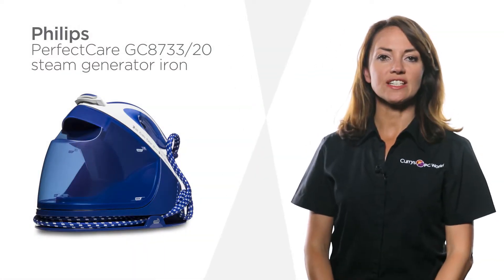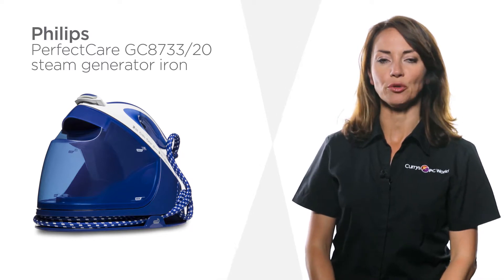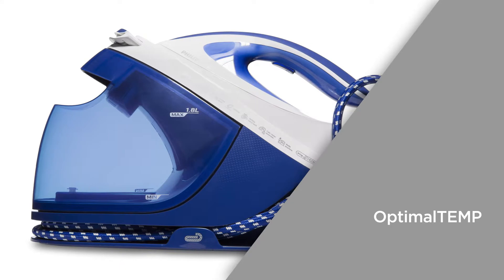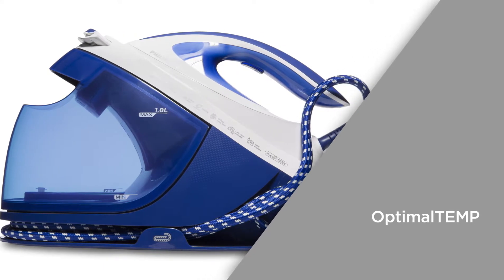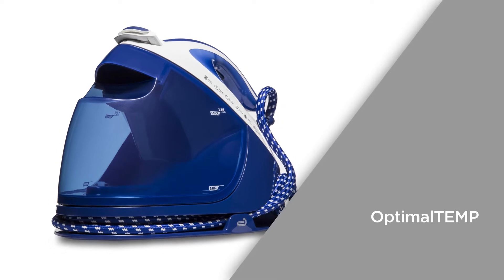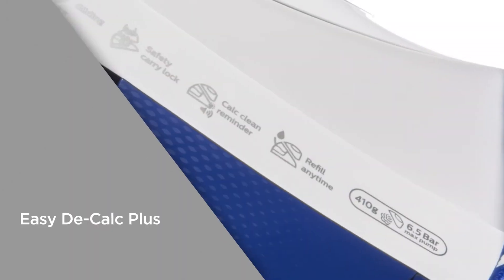This Philips steam generator iron uses the power of steam to effortlessly iron out creases from your clothes. Optimal temp replaces traditional settings with a smart chip. This provides one optimal setting ensuring no garment burning and safe ironing of materials from denim to silk.